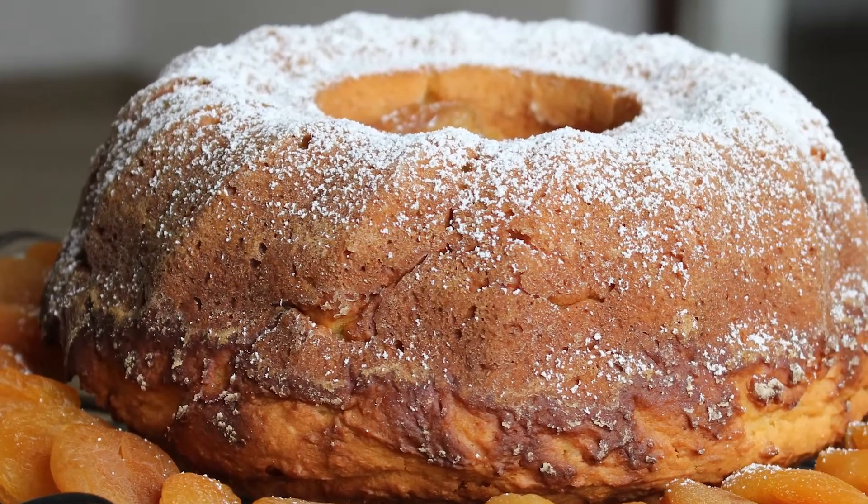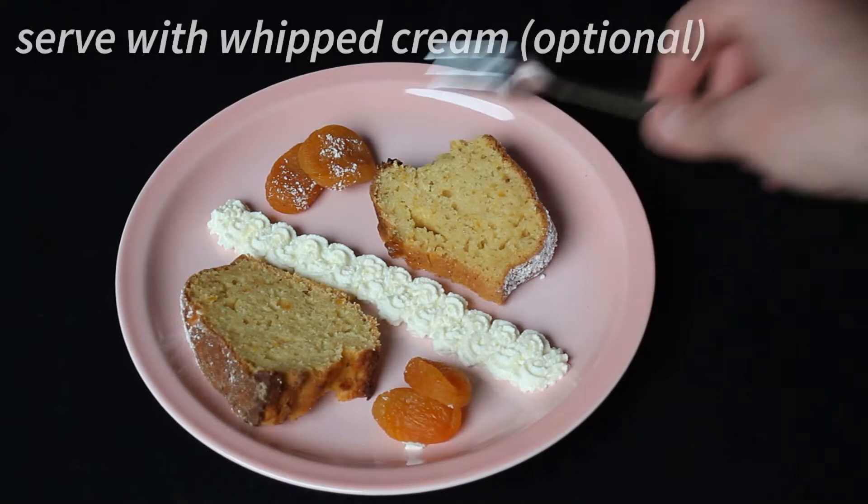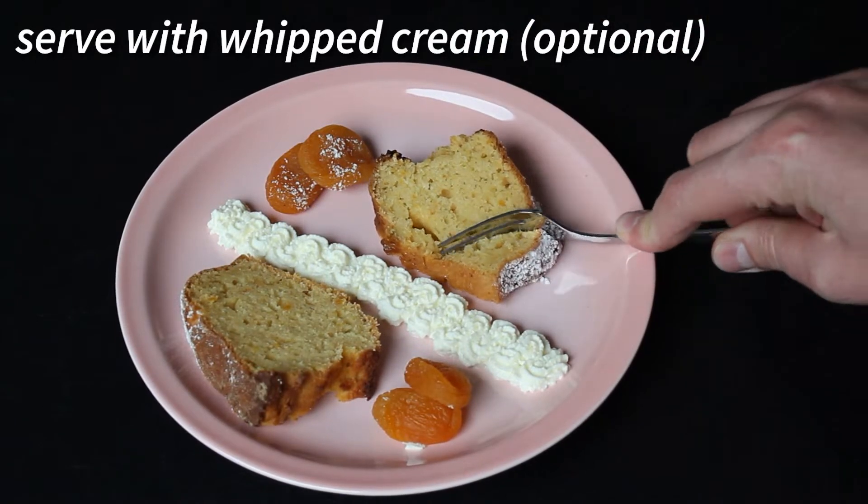I decorated it with powdered erythritol and more dried apricots. I really hope you liked this recipe and that you'll give it a try. Until next time!